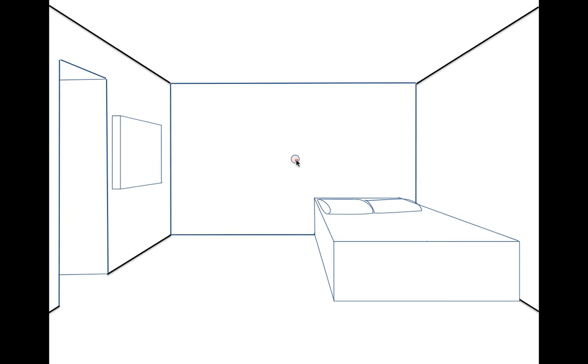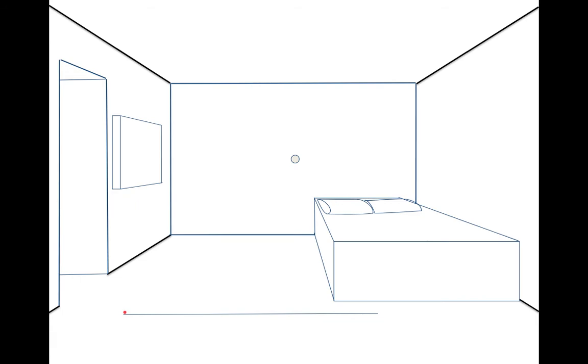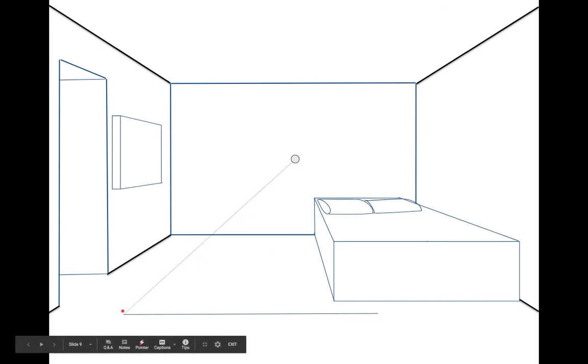The last thing we're going to put in is a rug. We start with a horizontal line below the bed — it's going to go under the bed and across the floor. Then we line up the ends. To show that the rug is laying on the floor, the top of the rug needs to go away from us, and anything going away from us lines up with the vanishing point.